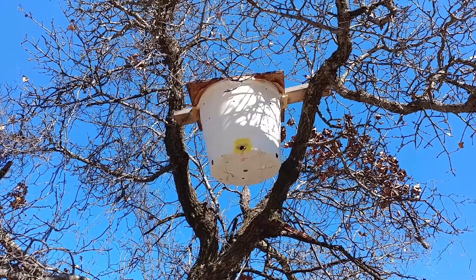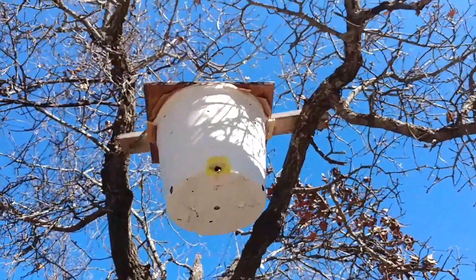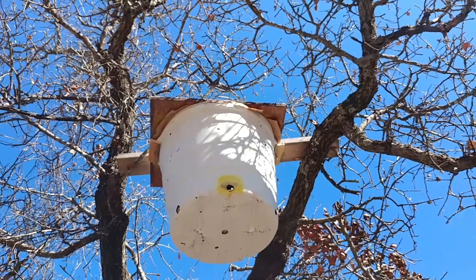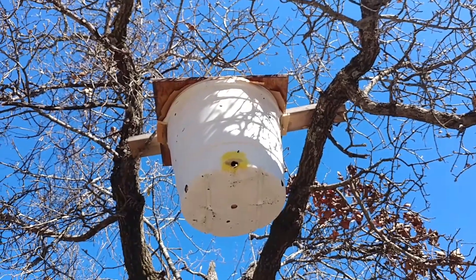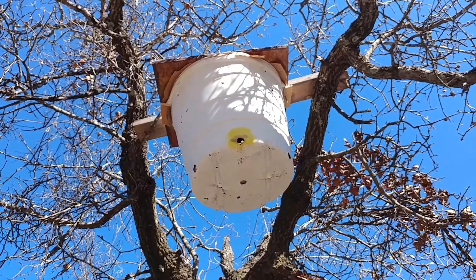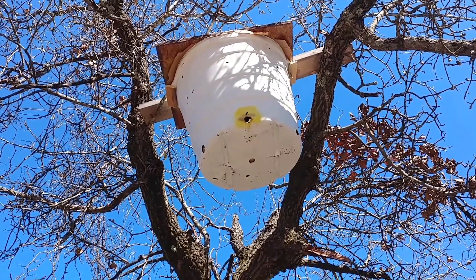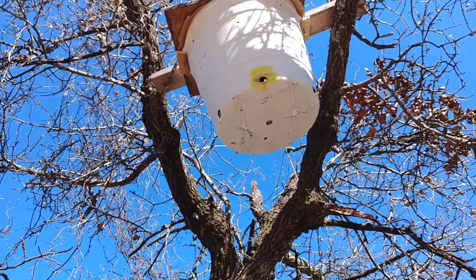So here we are just a few minutes after hanging it — the bees have already found it and they're starting to rob it. What the robbing does is it gets the bees to pick up that location. The thing about robbing is only the strongest hives rob, because the weaker ones get robbed out and die.